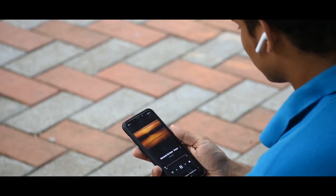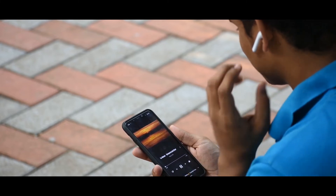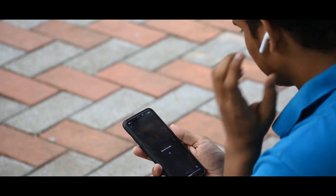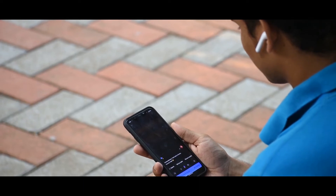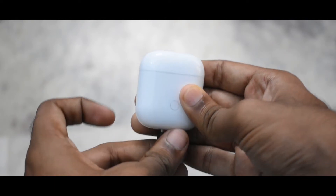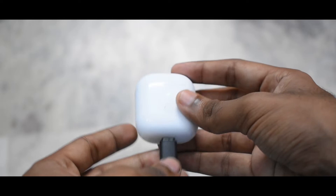When Realme launched the Buds Air, they promised that they were going to release an app that can reprogram its touch functions. So when they released the Realme Band, they also released an app along with it that could program Realme accessories. Not many know that the app, which is called Realme Link, can also be used to reprogram the touch of your Realme Buds Air. I'll show you how you can do it in this video.